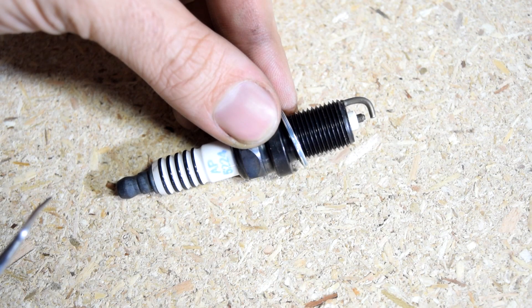Hey, how's it going? So first, today I'm going to do a quick video and show you how you can use a multimeter to test the spark plug.